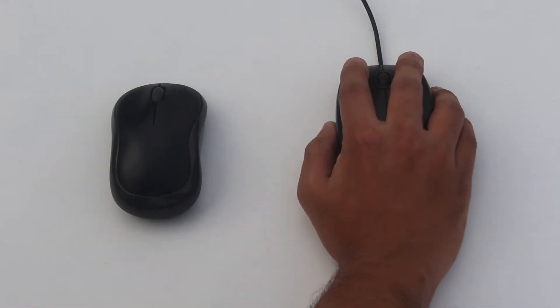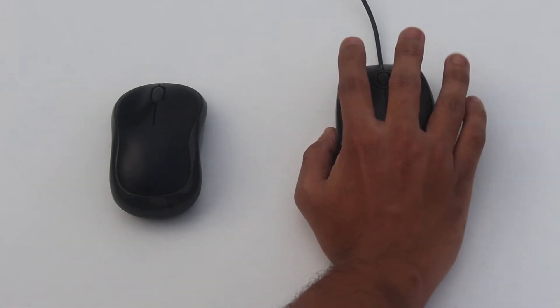The click feels good enough, though it's a little louder to my liking. The size is a bit larger if your hands are small like mine, but if you have medium or big size hands you will be okay with it.